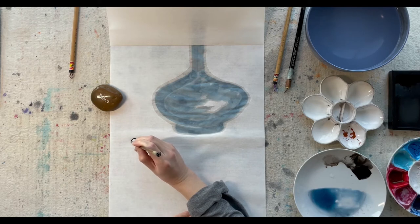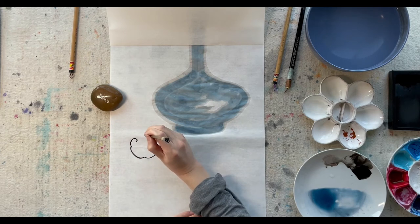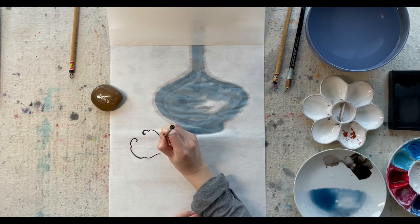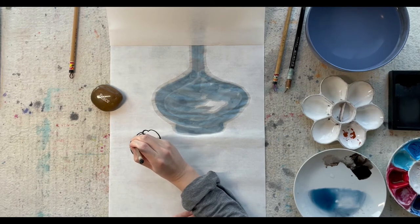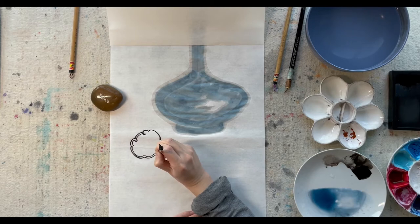Next, I'm going to paint a ru yi. Ru yi is a curved decorative object which originated from a back scratcher. A back scratcher is very useful when you have a back itch and your hands can't reach the place to scratch. Chinese people gave it the name ru yi, which means as one's wishes.